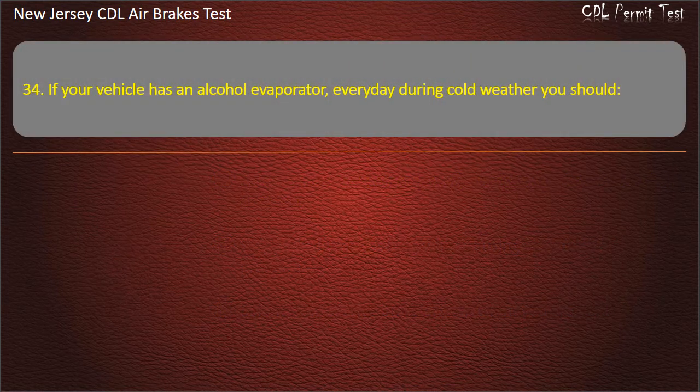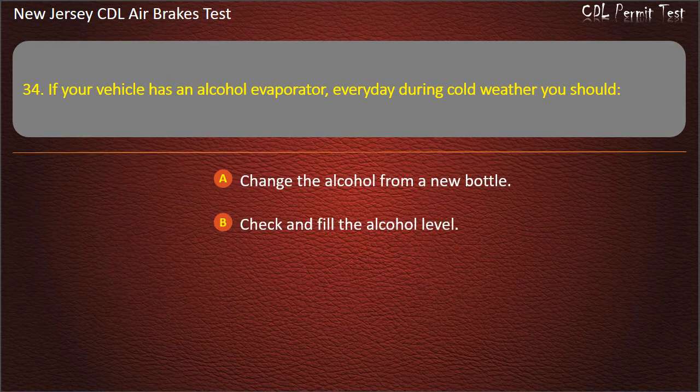Question 34. If your vehicle has an alcohol evaporator, every day during cold weather you should: Change the alcohol from a new bottle; Check and fill the alcohol level; Check the oil for alcohol content. Answer: Check and fill the alcohol level.